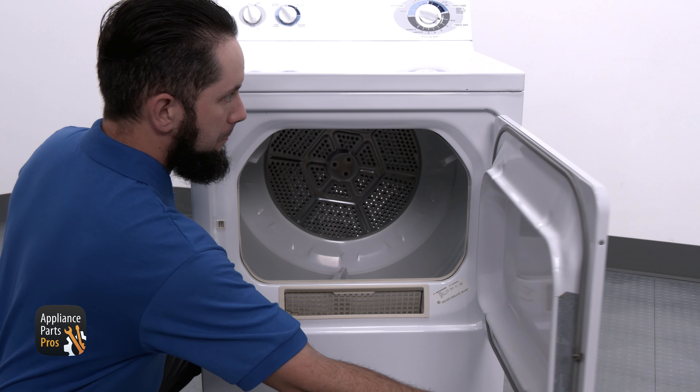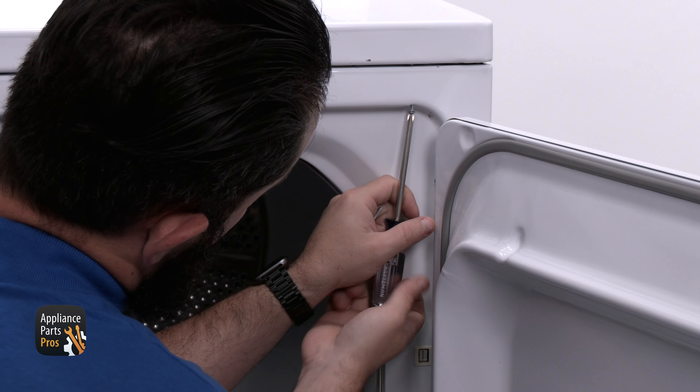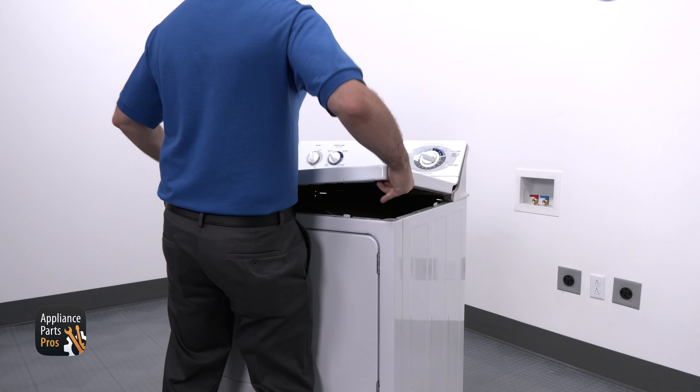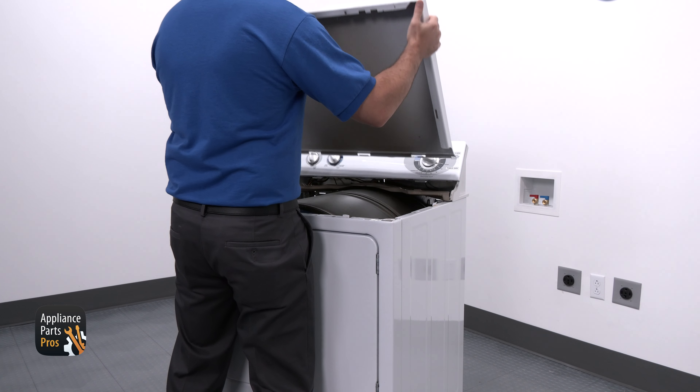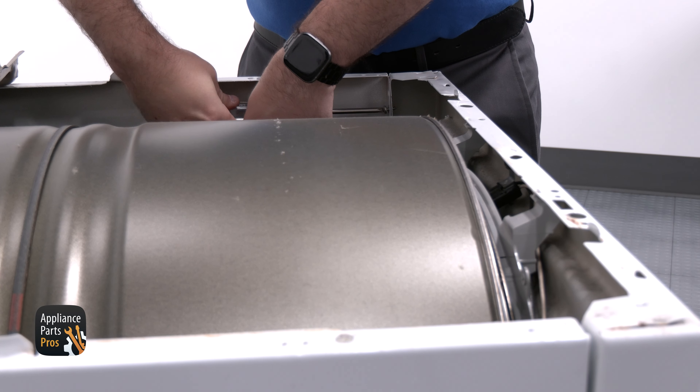You can find the door switch on the front panel. We're going to use our Phillips screwdriver to remove the two screws at the top of the front panel just behind the door. Now we're going to lift the top panel up just a bit so we can clear the console legs and pull it forward. Then we're going to remove the Phillips screws found at each back corner of the front panel.